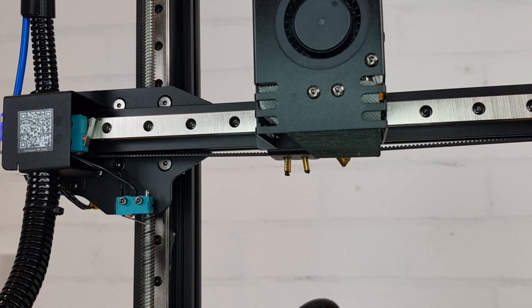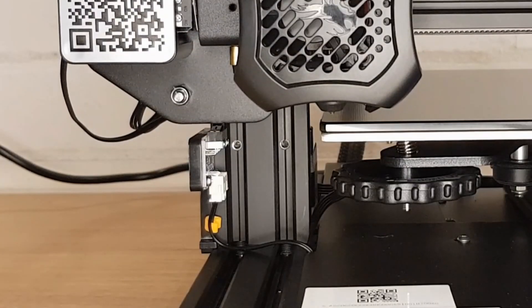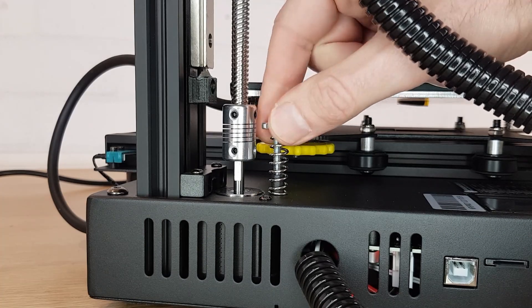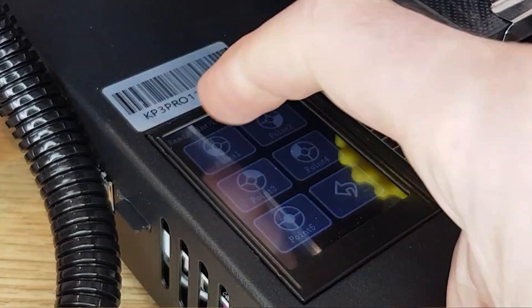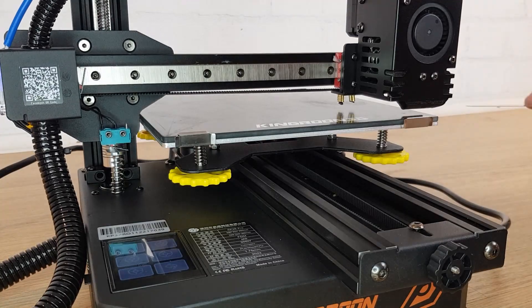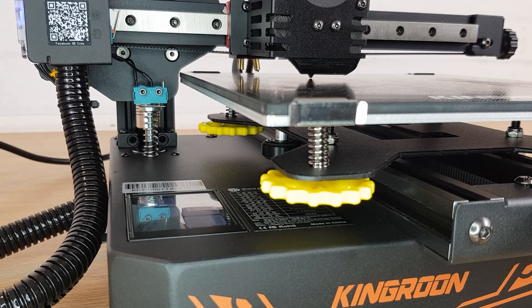This Kingroon model doesn't have a bed probe, which I actually think makes things easier especially for a beginner. It has a very similar limit switch to many Ender 3s like the version 2, but they've also added an adjustable end stop which is clever. What this means is that you can completely separate tramming the bed from setting a Z offset, which is not possible on something like a standard Ender 3. The adjuster screw itself could have been executed a little bit better but the idea is good. Within the leveling menu you can drive the nozzle to each corner of the bed to set the correct height in each position.